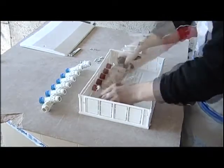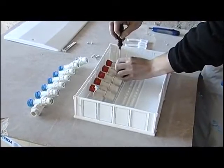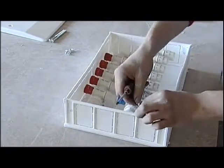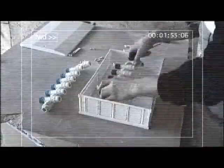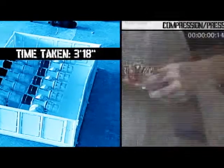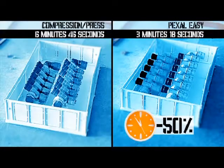To do so, the manifold itself is used as a reference. And finally, the manifold is fixed by using the screws supplied. This assemblage phase of the manifold has taken us 3 minutes and 18 seconds, with a saving in time of over 50% as compared with compression and press systems.